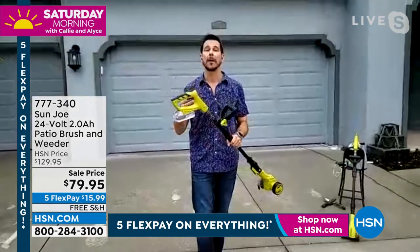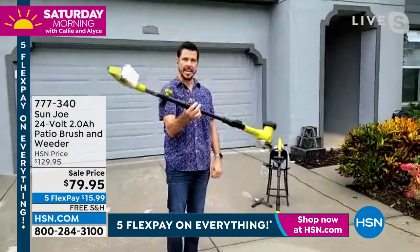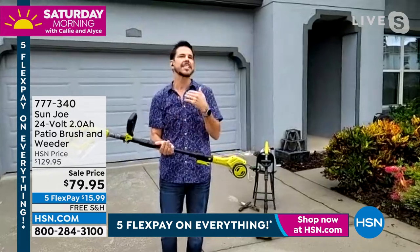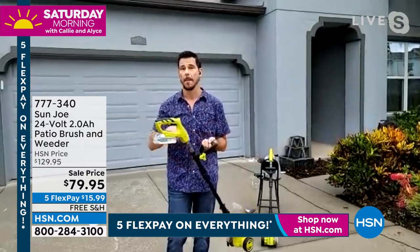How does it work? It's battery operated — no gas, no oil. You're not tethered to anything. And look at this, Callie — I control this like a baton. It's less than five pounds. What I love about a tool like this, it's not intimidating. Anybody can use this. You can pick it up instantly and take advantage of it.